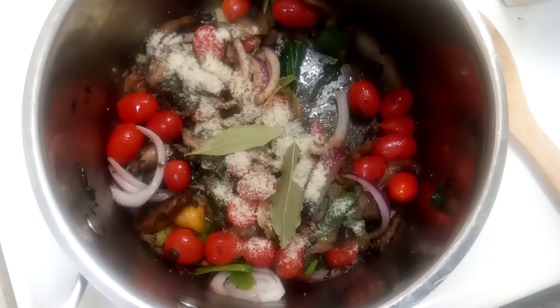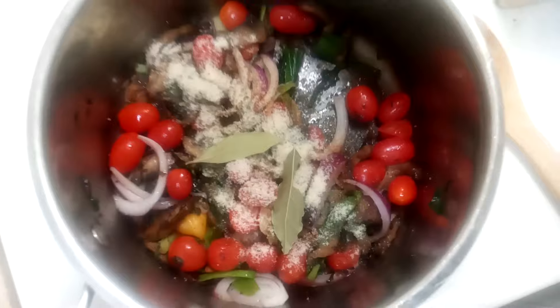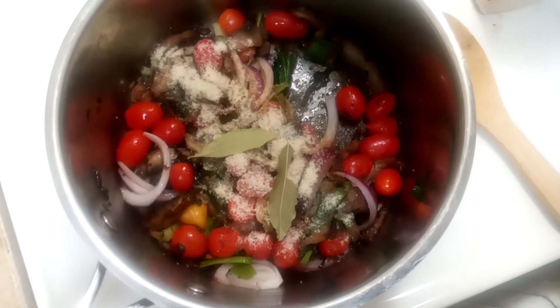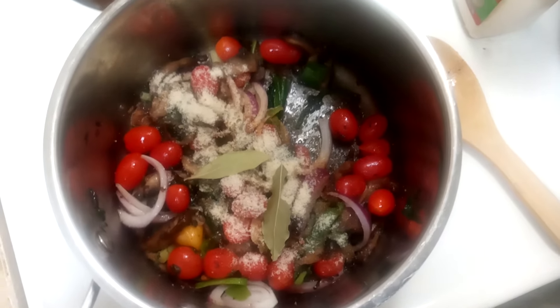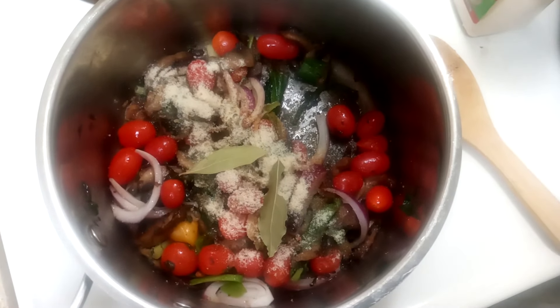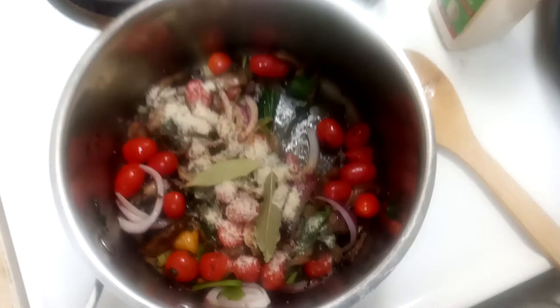Bay leaves — my mom used bay leaf tea to expel gas from the gut when we were children. It had amazing gut benefits and great flavor to stews, soups, gravies, and sauces. We used bay leaves often in my household as a child.